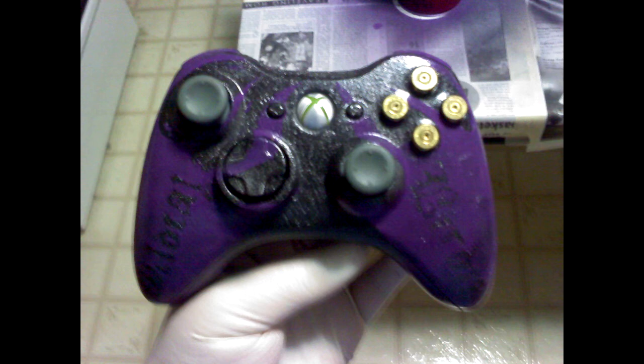I would say it's pretty successful for my very first custom controller. There are still a few imperfections, and I think when I put it back together the sync button got stuck down, so I've got to take it back apart and get it fixed so it starts working properly. But other than that, it's pretty dang nice — I like it.